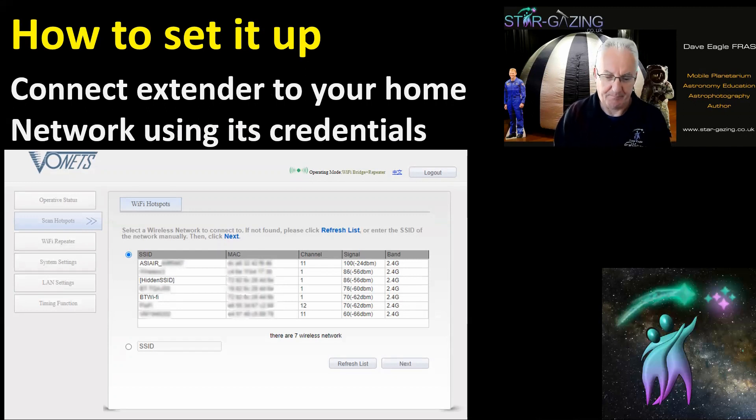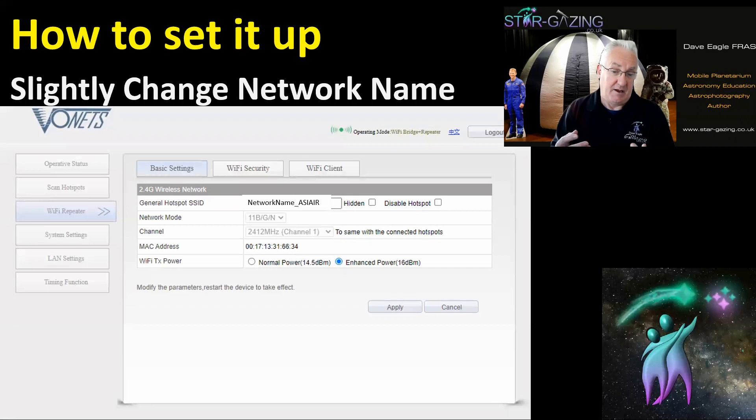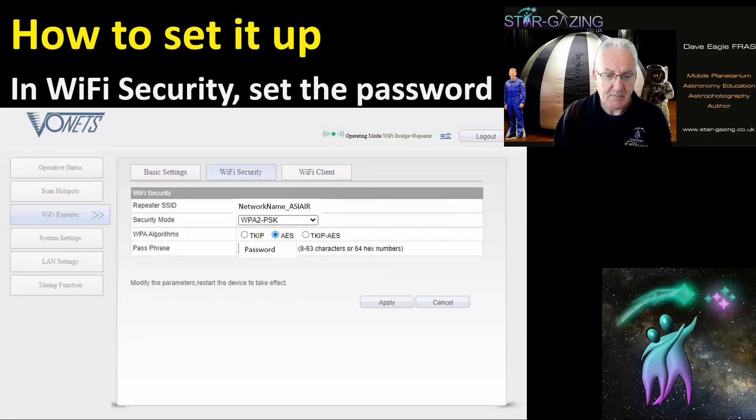Select your home network from the list and connect to it using your Wi-Fi credentials. Once done, it should pick up an IP address and be ready to go. Under the network name field, I name it the same as my home network but with 'underscore ASI Air' added — so when I'm out in the garden I can distinguish between the extender network and the ASI Air's own hotspot.